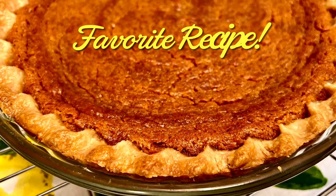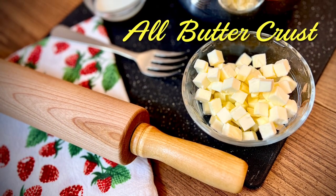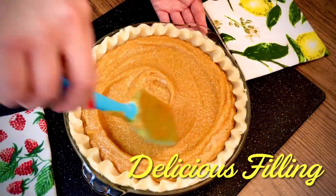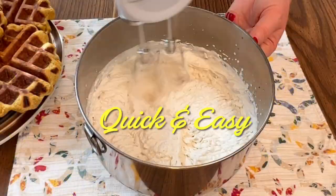In under seven minutes I'll show you how to make my favorite southern sweet potato pie. This recipe has an all-butter pie crust, rich and smooth sweet potato filling, and a quick and easy homemade whipped cream topping.